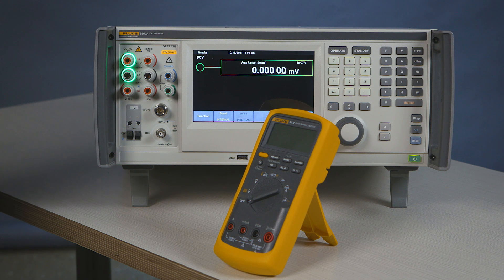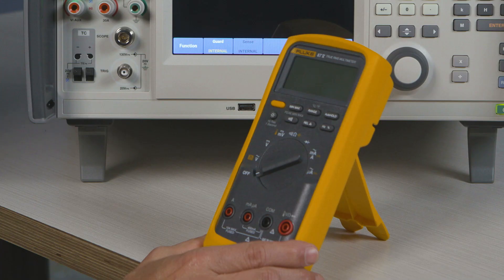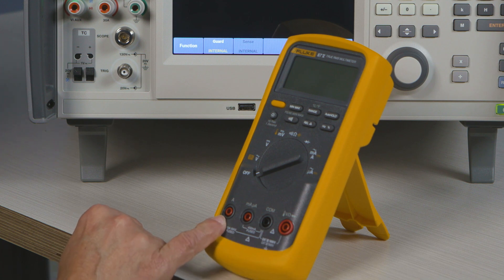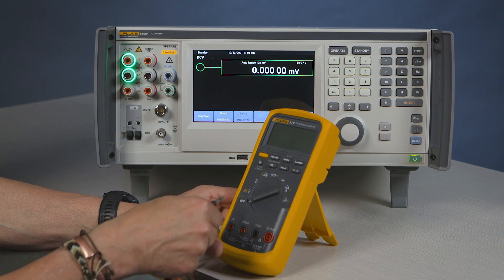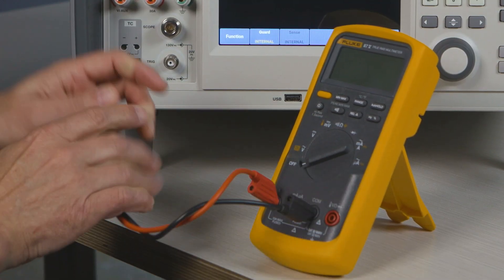We're going to calibrate the Fluke 87. The Fluke 87 cannot be calibrated with the auto leads — it has a safety switch built in to correct for any lead deficiency or incorrect connection. So we'll connect the meter to the calibrator.